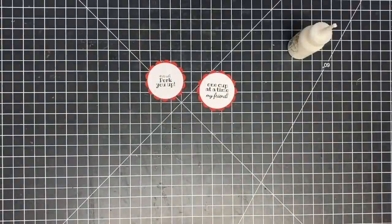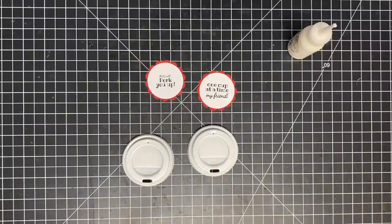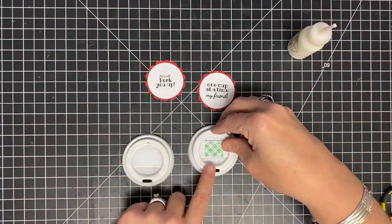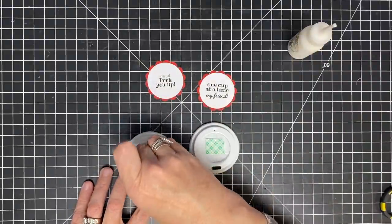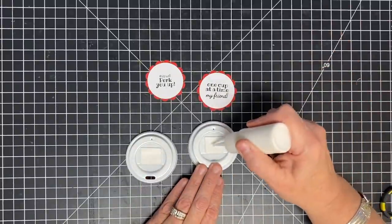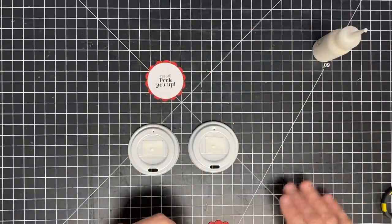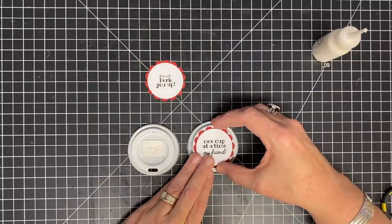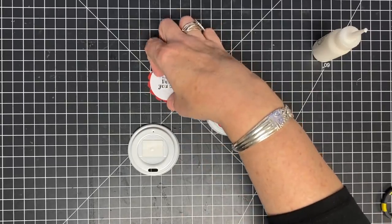Now for our lids — the lids have these little recesses in them, just a little bit, enough for some foam tape. I've cut myself two small little pieces of foam tape — it's Scotch — and it's totally the perfect size to even this out. I stick that down and then put a little dot of glue on top to help hold everything, and then these guys get centered on the little lids. Put this down like this and it is a perfect fit for the top — that little two-inch scallop circle punch is perfect.